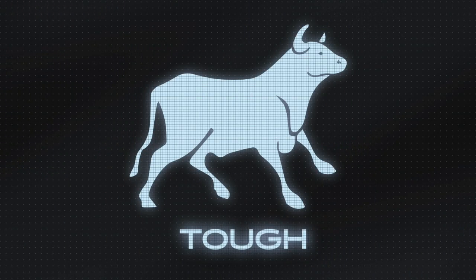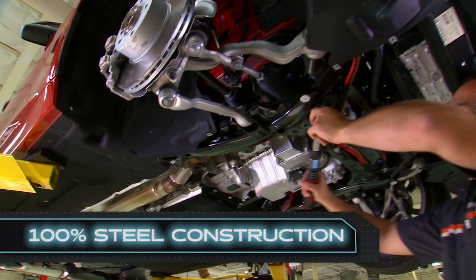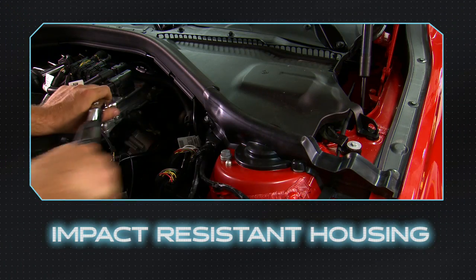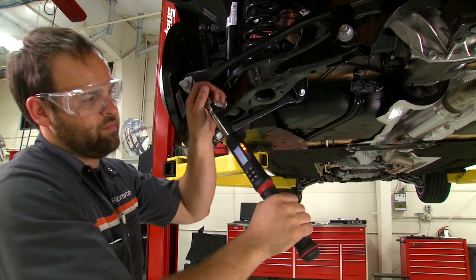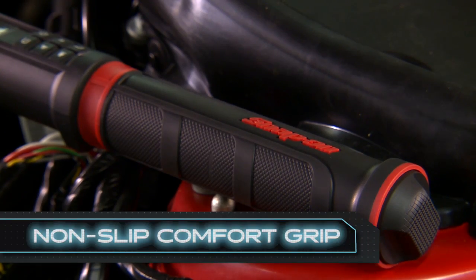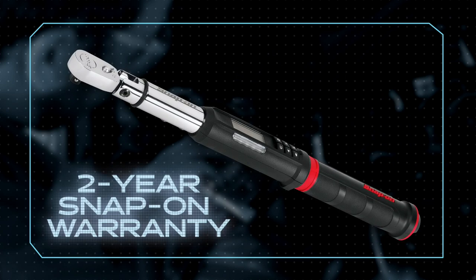Tech Angle is tough. 100% steel body construction gives you the power to tackle the most demanding jobs. The patent-pending, impact-resistant housing and protected end cap provide durability. Your hand stays securely in place on the flared handle, even during high leverage jobs. The non-slip comfort grip stands up to temperature extremes and corrosive chemicals, all backed by a two-year Snap-on warranty.